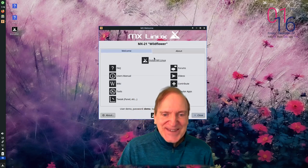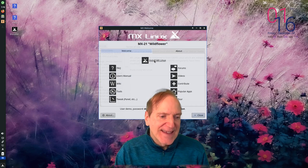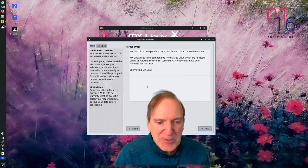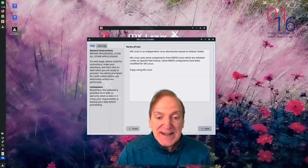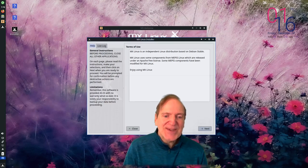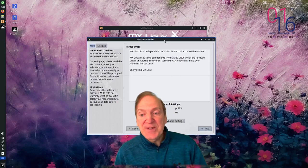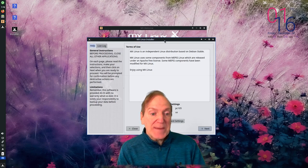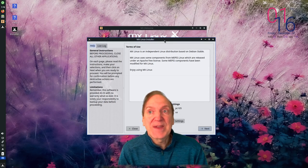Let's go ahead and hit the MX Linux installer. We start out with the terms of use, which look pretty harmless. By default this is using SysV and not systemd, which is interesting - SysV is the original service system from Linux way back.